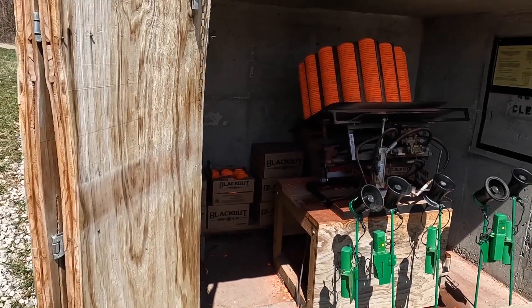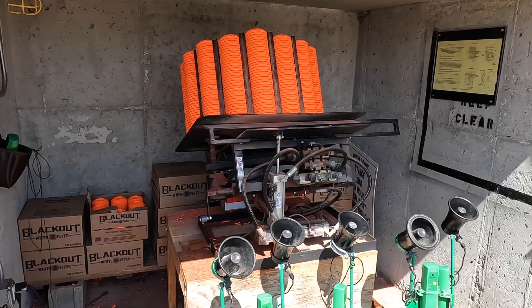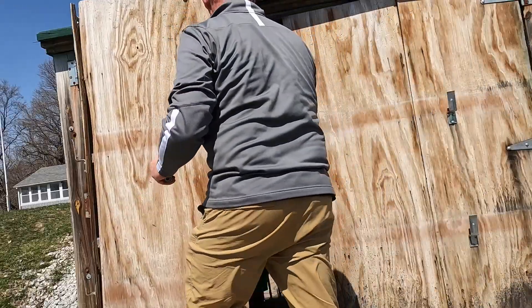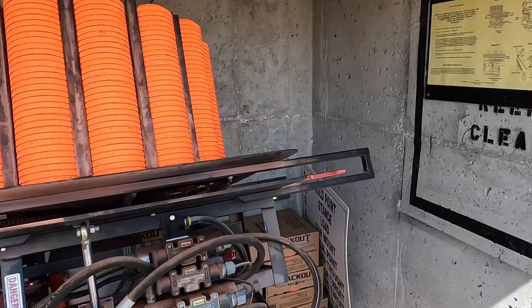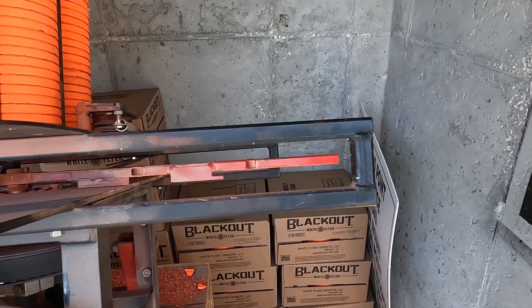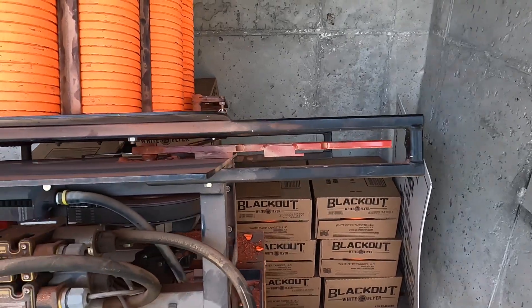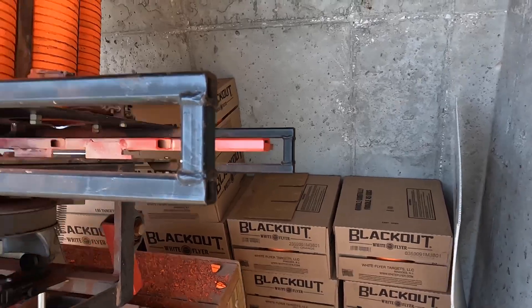When you're opening the range, don't necessarily assume that the person before you put away the trap properly and disarmed it. As you open the doors, the first thing you always want to do is check and make sure that the throwing arm is in a safe position. You can see it's in a safe position by the arm being over on the left side of the machine, with the red arm outstretched off the side of the throwing plate.